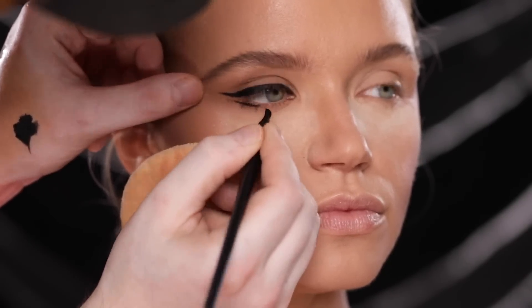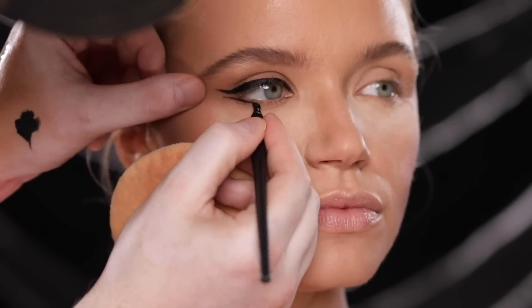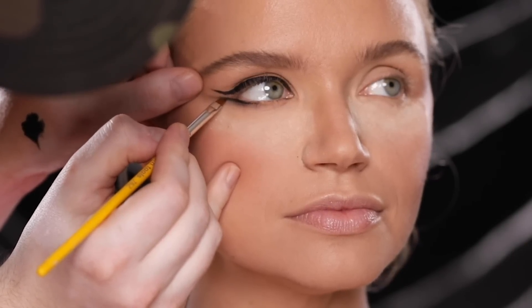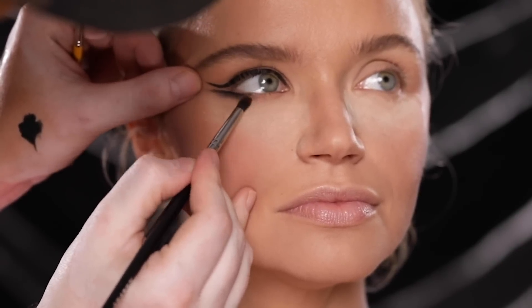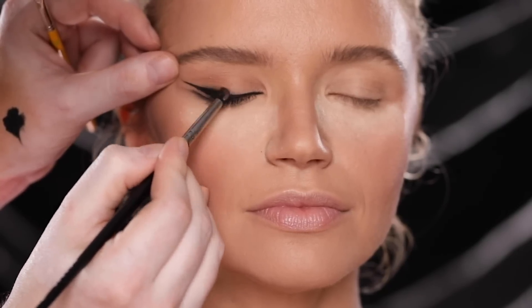So I'm taking that gel liner and creating a second wing underneath — this part is much easier for me. I basically line the outer third of the lower lash line and extend it right out. I'm going for a bold retro look, so a double winged liner felt like the best direction. Then with a small blending brush I'm diffusing out that gel liner to get a soft diffused finish — there's no eyeshadow on here yet. I'll apply some black eyeshadow after this with an angled liner brush. This eye look is a lot of back and forth to build up the shape I want, so I'll stop rambling so you can see how I build it up.